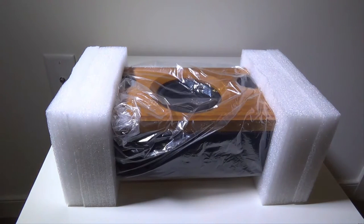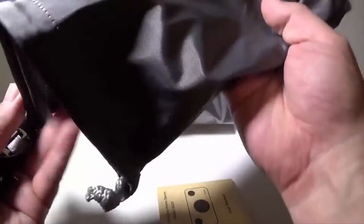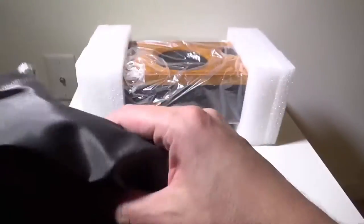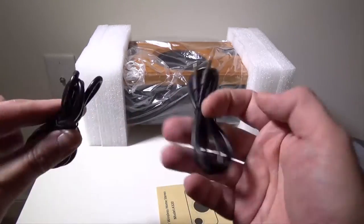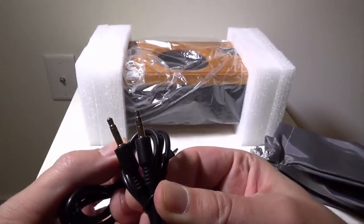Besides the speaker itself, they give you a user manual, which we'll go over in a second. They also give you a carry and storage bag — and as you can see, it's a little bit larger than your normal carry bags that they give with speakers, because the speaker itself is larger.